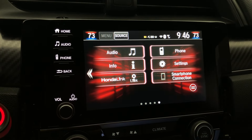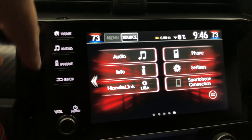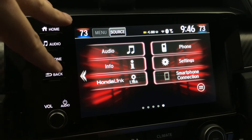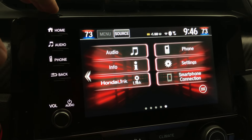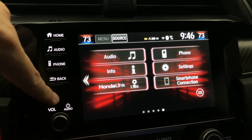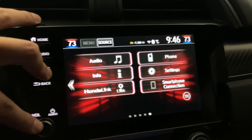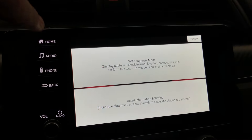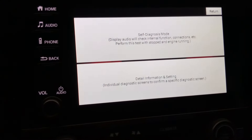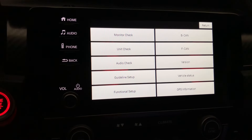Let's get started with the procedure. The first thing you want to do is hold the brightness button, the phone button, and then the volume button — this is for the 2019 and 2020. For the 2016 through 2018, you're going to hit the brightness button, the audio button, and then the menu button. Press all three of them together, and you're going to come to this menu. You want to go into 'Detail Information and Setting.'